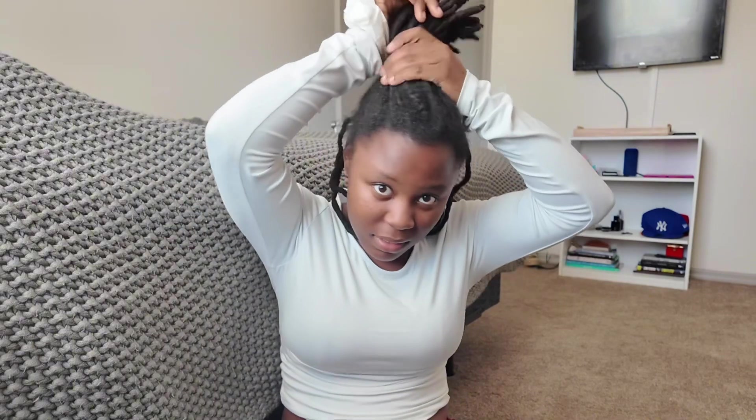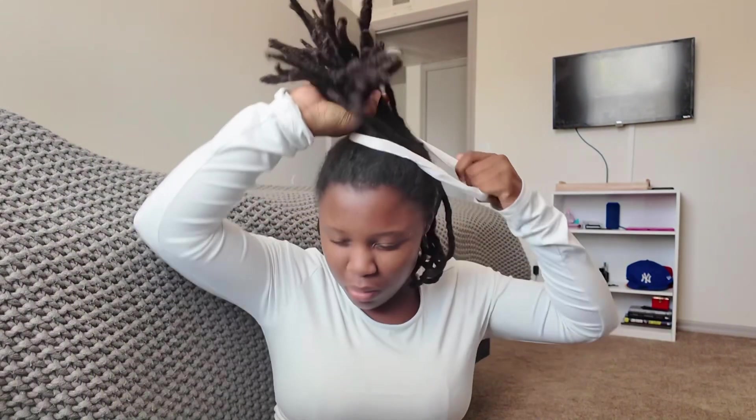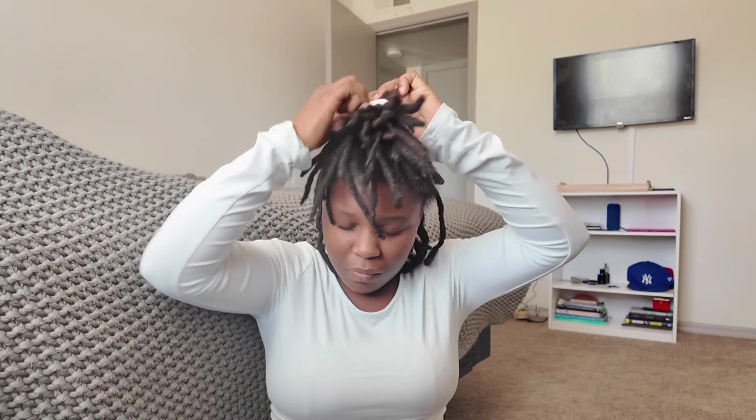My first style that I love to do is an up bun. You can put it any way you want to, but it's good to make sure that you're doing it right, because if you're not, it's going to look ugly. The ponytail is not going to look in the right place. You can put it up with any scrunchie — it doesn't matter what scrunchie it is.